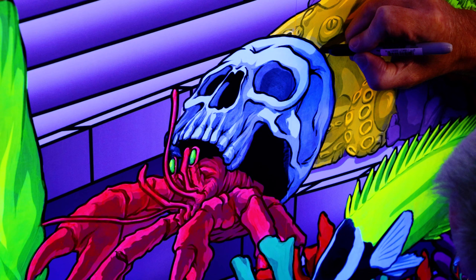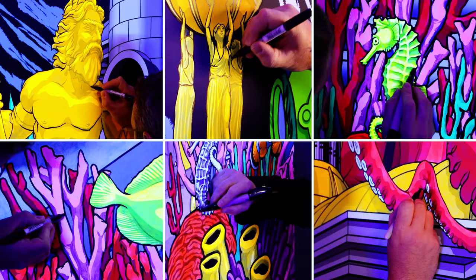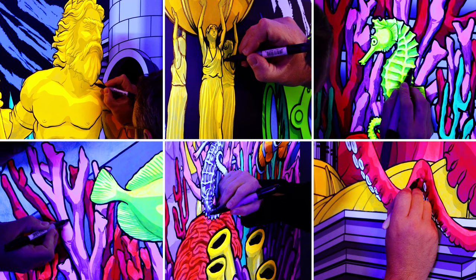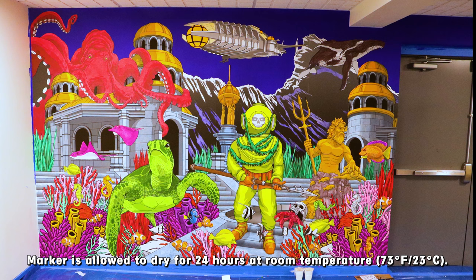After 48 hours, black markers are used to outline elements in the mural to help them stand out from the background and create contrast in the design. The marker is allowed to dry for 24 hours at room temperature.